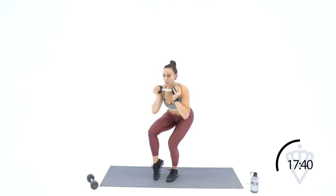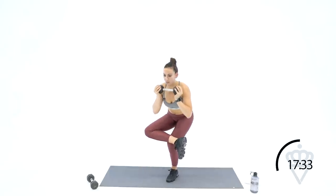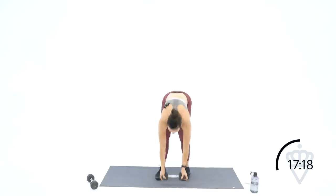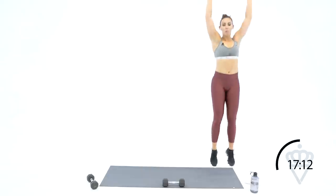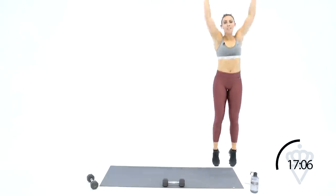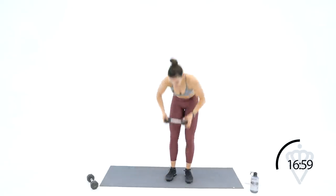Good focus — if you need to modify, take that right toe and tap it down in front, but I want the majority of the work done on the left leg. So wherever your right leg needs to be for you to stay balanced, keep it there and just keep going with me. Modify if you need to, but figure out a way to make it work. Three, two, one — drop that dumbbell down. We're going to go lateral quick feet, jump. Quick, quick, quick, quick, quick — jump.